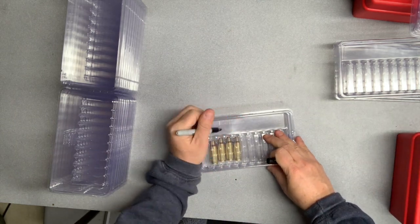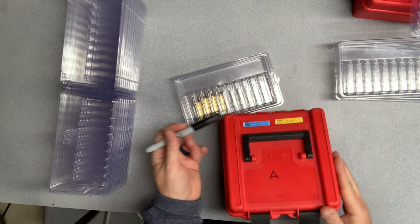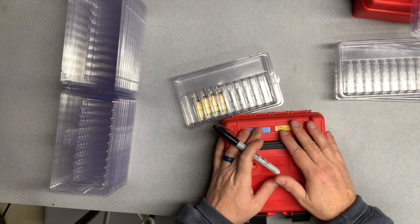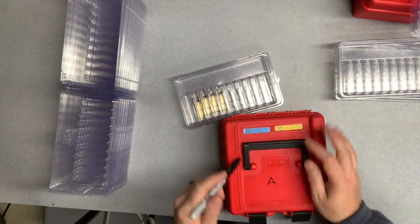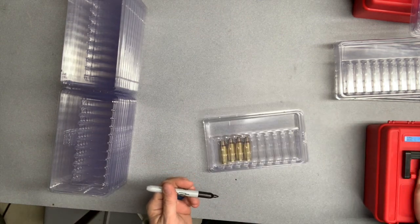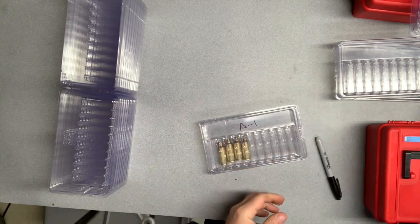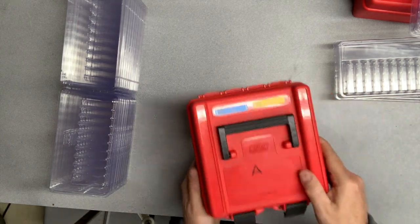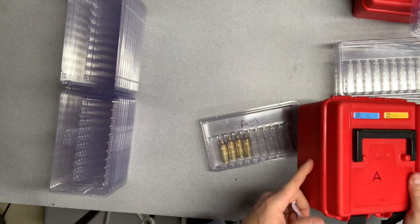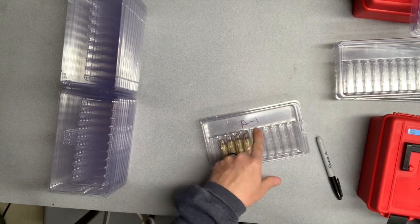Another great feature, just like on my MTM boxes, is that I can label them. I keep all 100 rounds in a given box the same 100 all the time. So I label it — this happens to be Box A — and when I load the ammo or cases from here into transport boxes, I label those A1, A2, or whatever. I take an empty one to the match, load ammo into it every night, and make sure the brass goes back into the appropriate A1, A2, B1 slot.